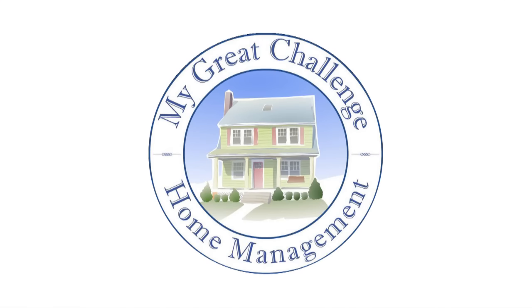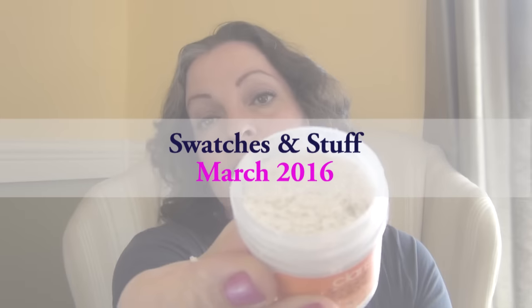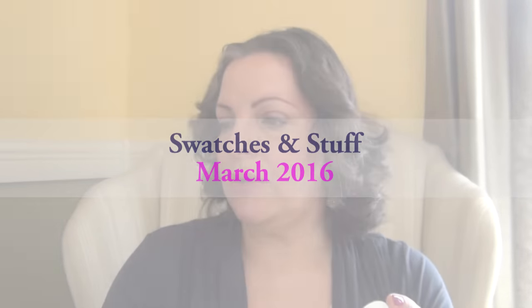Hey everyone! Sophia here for my great challenge. Guess what? It's Swatches & Stuff! This is March 2016! Alright, so for once I don't have a lot of stuff to show you and swatch for you today. I guess because maybe I went on a hiatus on purchasing stuff, and it helps that with my Ipsy glam bag this month I redeemed a ton of free stuff, so it really helped me curb on checking out new stuff at the drugstore and the department store. Plus we're kind of broke — you ever live paycheck to paycheck? Let me know down below, because that's our case right now. So let's start.